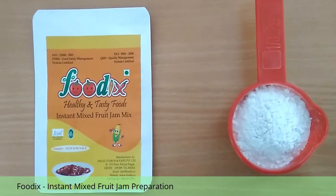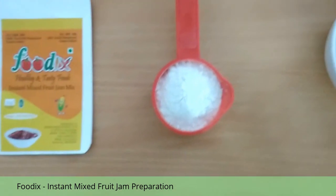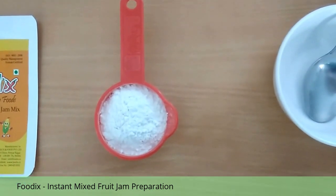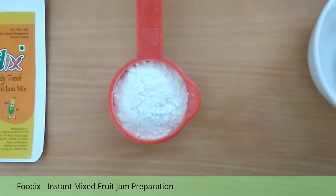Today we are going to see how to prepare jam instantly using Fooddix instant mixed fruit jam mix. As we all know, jam preparation is a tedious process and requires more energy and more time. But Fooddix instant mixed fruit jam mix is very helpful in the kitchen and we can prepare jam instantly without any delay.